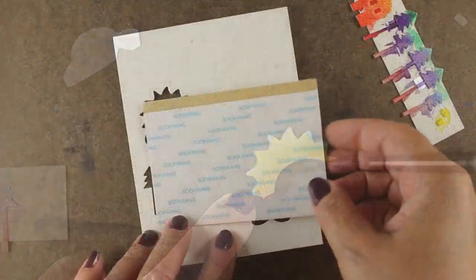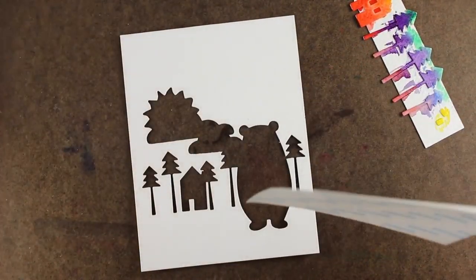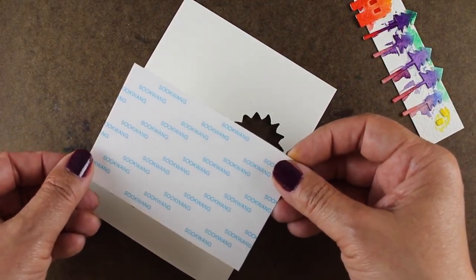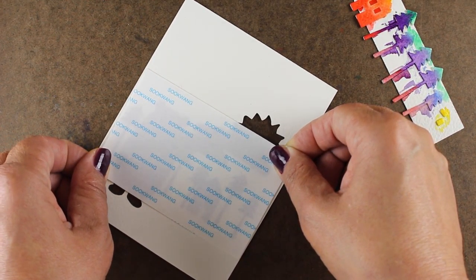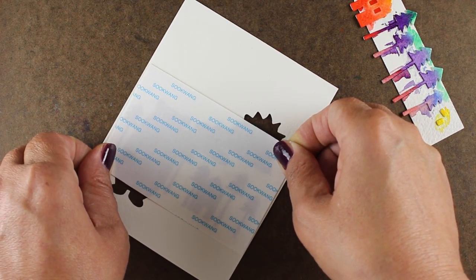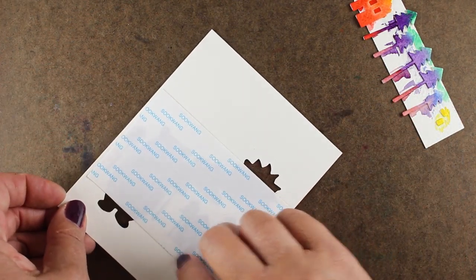Then let all those pieces dry nicely. My adhesive for the back of this is going to be a Be Creative sheet, so it's double-stick, and I'm going to be sticking it so the sticky part is toward the front of the card. It doesn't cover the entire thing, but we'll fix that at the very end. I've got at least enough for all these little pieces to be able to stick in here.